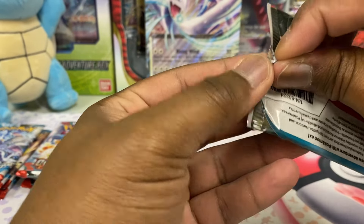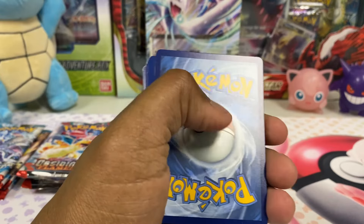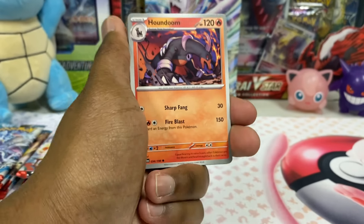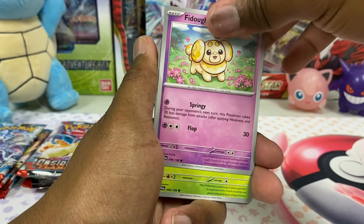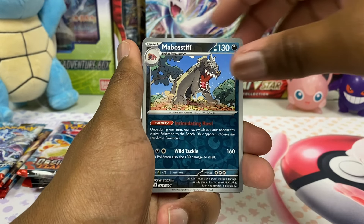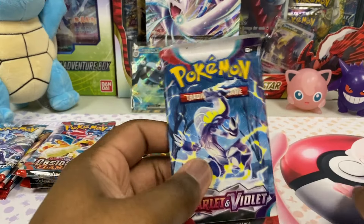Let's go in and get these 11 packs open. I'm getting hungry — that's how you know I'm back in my zone. Houndoom! I love Houndoom, that's one of my favorites. Florigis, Vivilon, Mabost Stiff, Cloncher — I like Cloncher as well. And we get ourselves a Magnezone EX Full Art! Look at that electric boy. A hit is a hit.